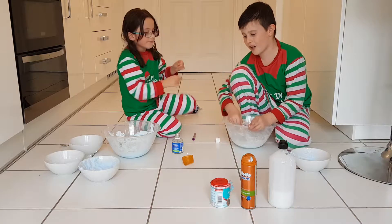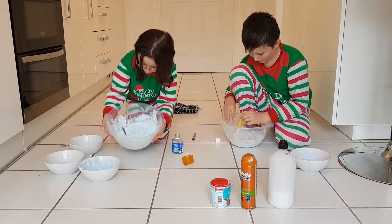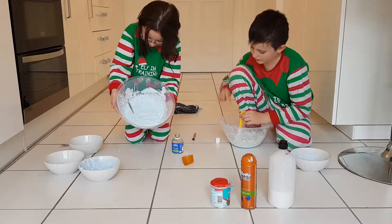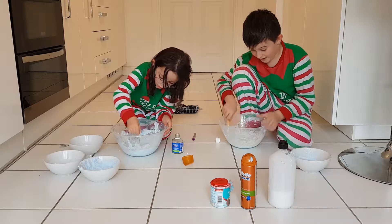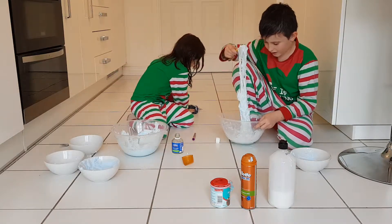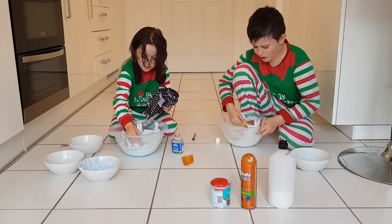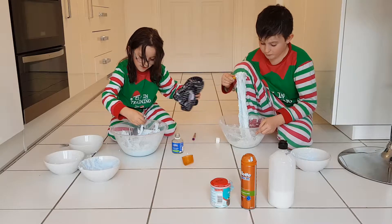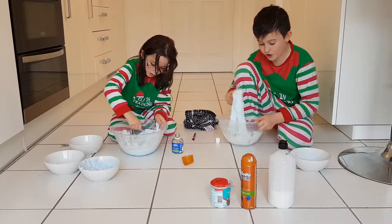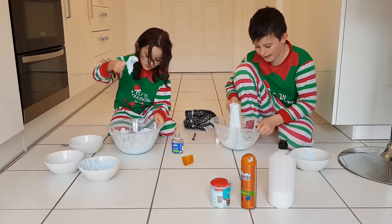I want the shaving cream off the floor. Look at my spoon — it's sinking. Keep on mixing as much as you can. If it gets way too sticky, then add a bit more borax. But remember, don't add too much, because then it'll just start getting too hard.